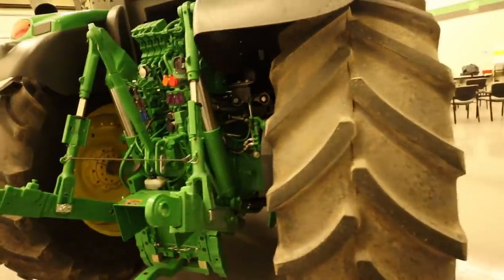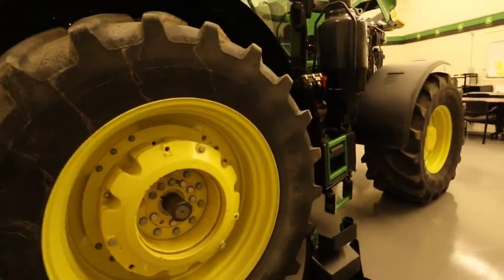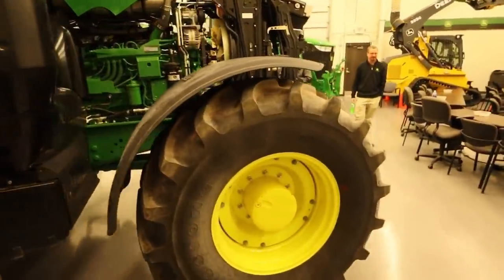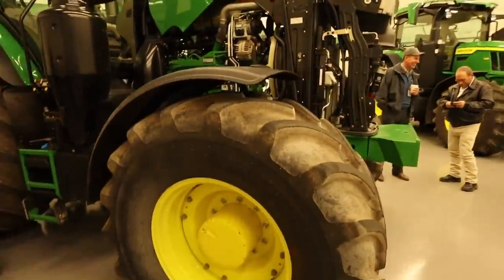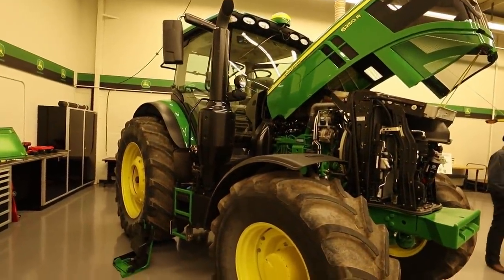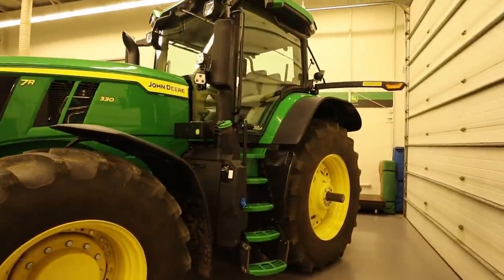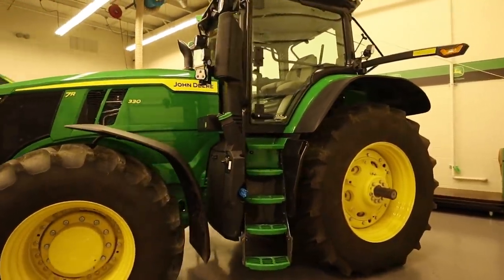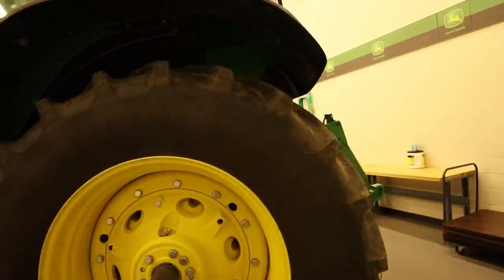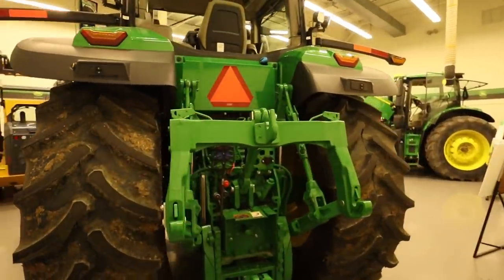That auxiliary reservoir is used for aiding and adding extra hydraulic fluid for when that tractor is used on a dump wagon or dump cart. We have problems with our 8120s and 8320s with not having enough oil to dump wagons. We end up having to fill the hydraulic oil reservoirs right up to the top in order to have enough oil.